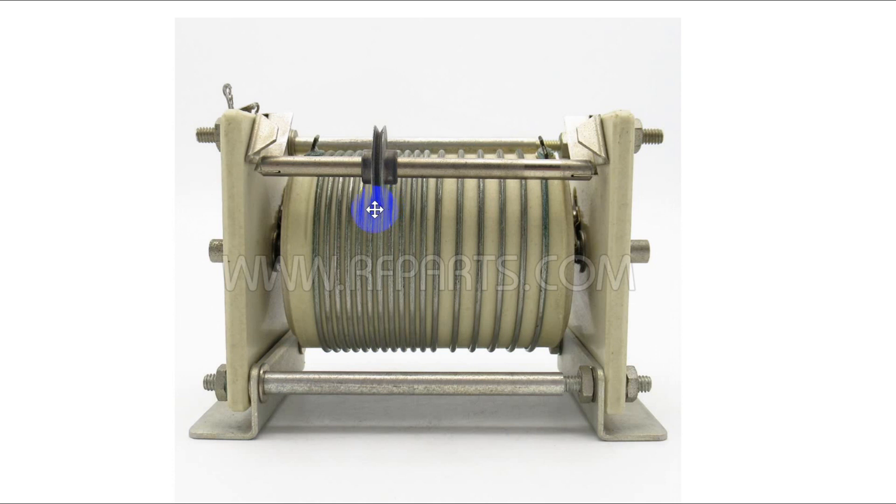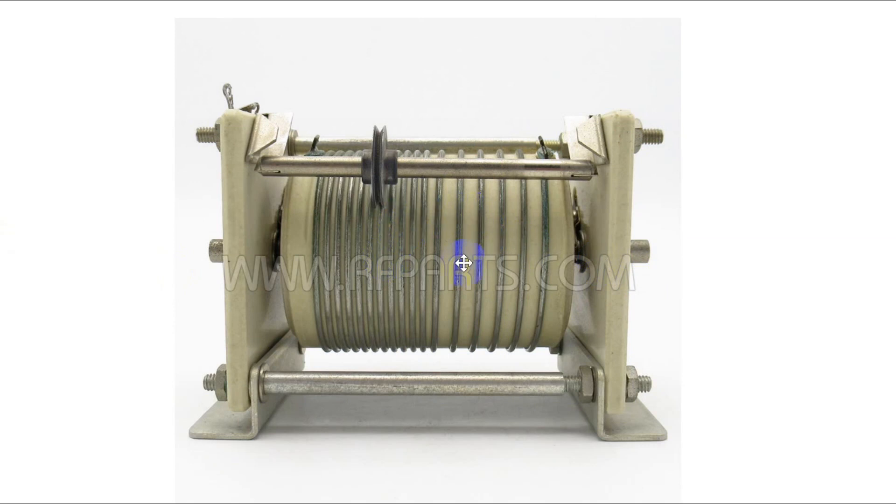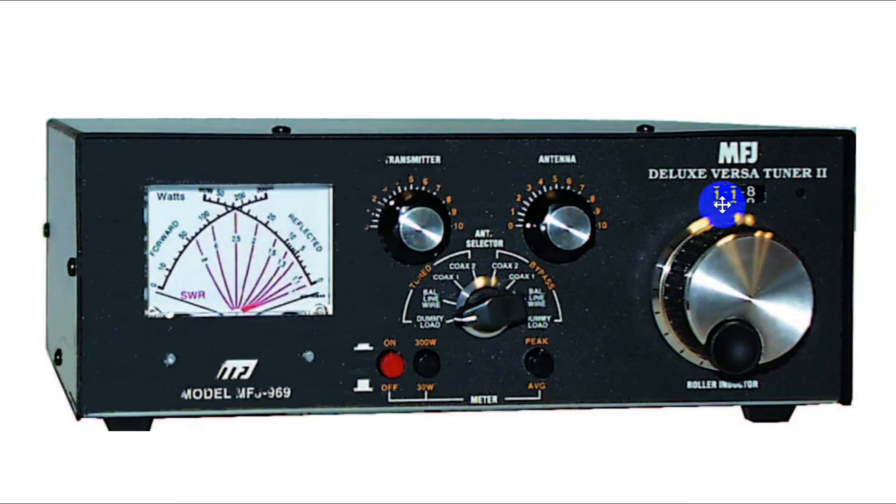This is useful if you have high power and lots of great big antennas that you're trying to tune. Here is an example of an MFJ tuner — the MFJ 969, the Deluxe Versa Tuner 2 — which will only handle up to about 200 or 300 watts. Here is the knob that turns that big center part of the roller inductor, and it has a little digital counter on top so you can exactly repeat your settings. It also has the ability to pick between two different antennas or a balanced line, and there is a built-in dummy load.